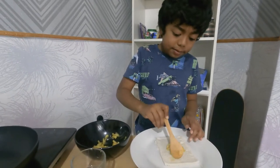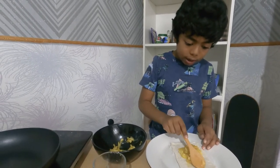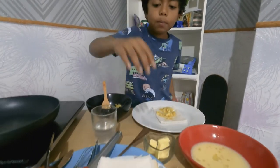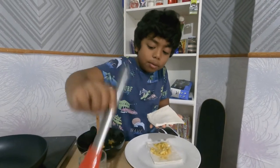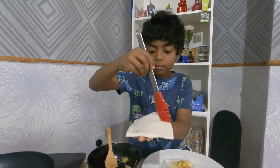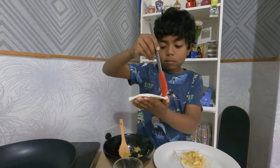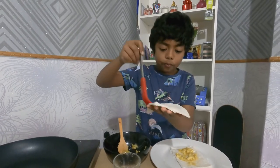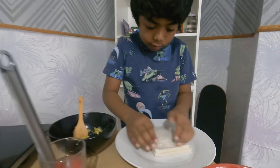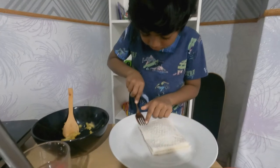Don't put the filling at the sides because you need to put water there. Put it in the middle but not too close to the edge. Then get another piece of bread, take the brush, get a bit of water, and paint it all around the edges. Then use a fork and press it down to seal.